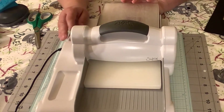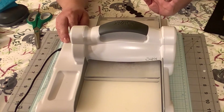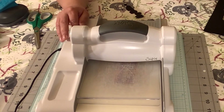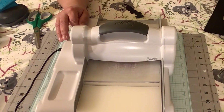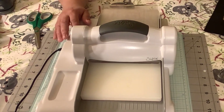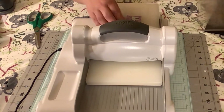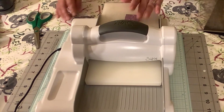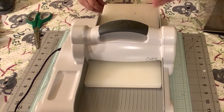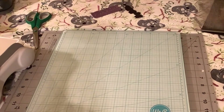My desk is a mess again because I'm working on stuff, and when I start working on stuff I have everything everywhere. It's definitely a mess right now but that's okay — I know where everything is, so that's what's important. Okay, so we have hey bestie, and I will move this over so you can see what I'm doing.